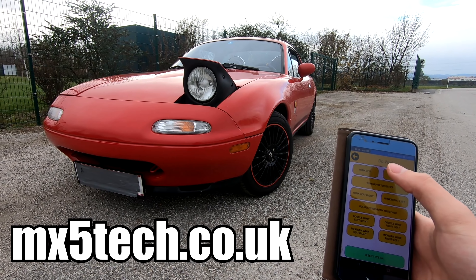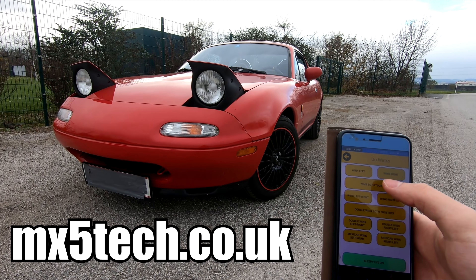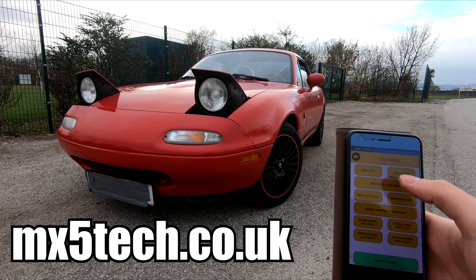So yeah, big thank you to MX5 Tech for sending me this little gadget. If you want to get it for your Miata, go to their website — I will leave a link in the description.